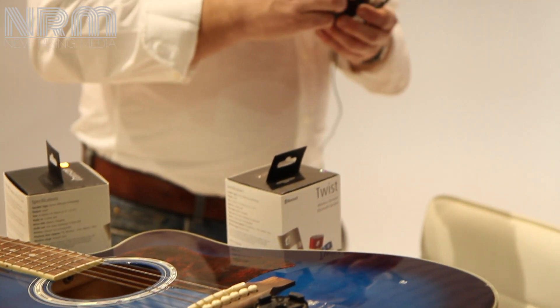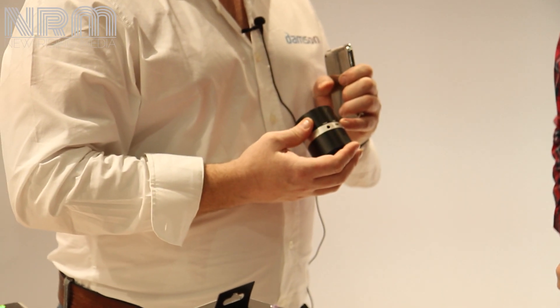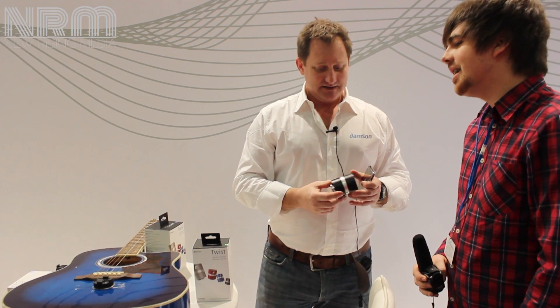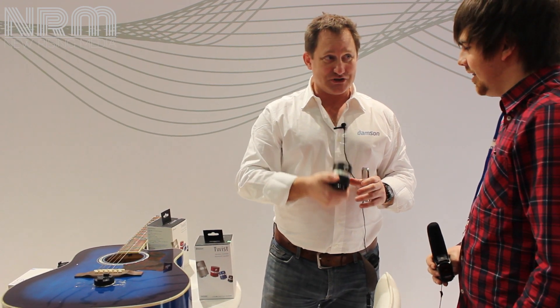Another feature we've added for this speaker is a line in and a line out, so you can daisy chain. Theoretically you can have as many as you want to create a daisy chain of devices. And it's designed in Yorkshire.